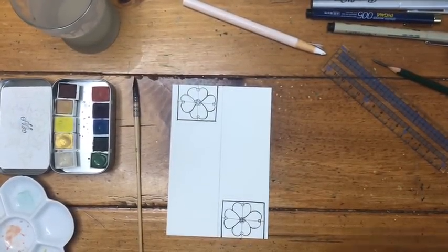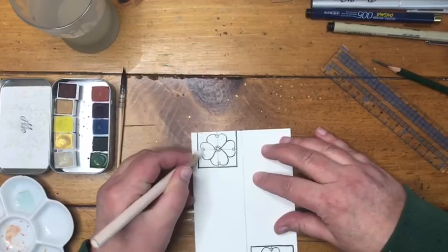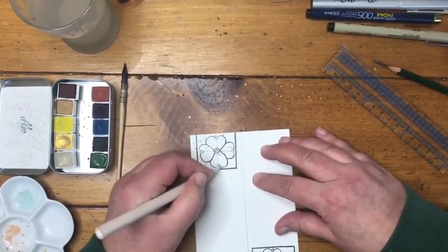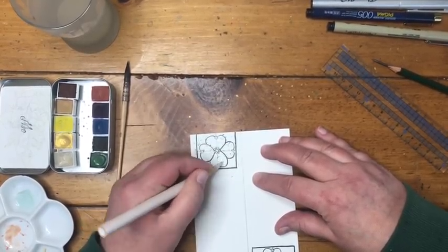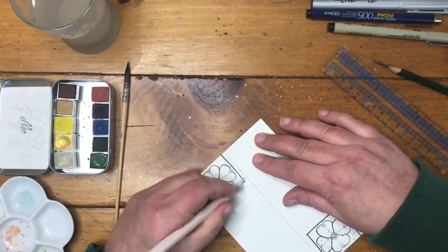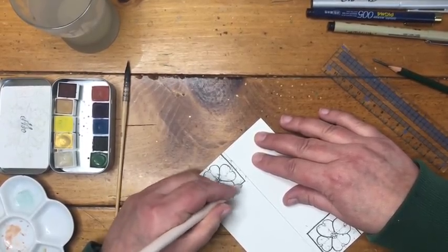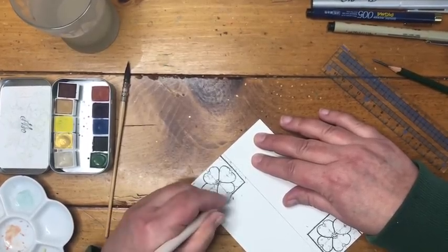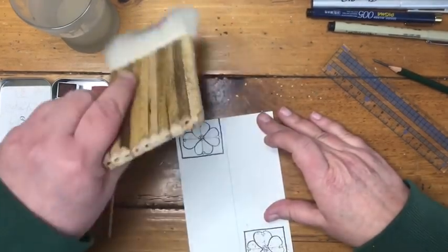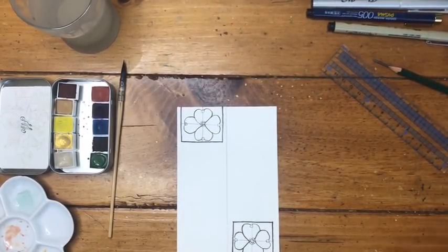My ink lines are now completely dry. Before moving ahead, I'm going to use my eraser to erase any pencil lines that are still visible, which will make the drawing look a lot cleaner. I'm not going to erase the center line since I need that later for cutting. Once that's done, I'll use my Hake brush — or a feather or your fingers — to brush off the eraser dust.